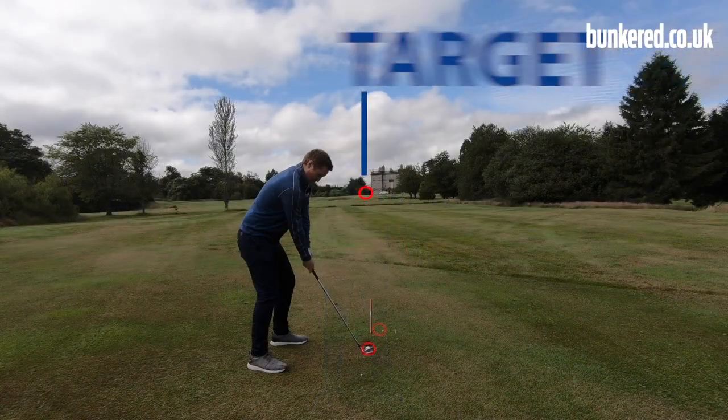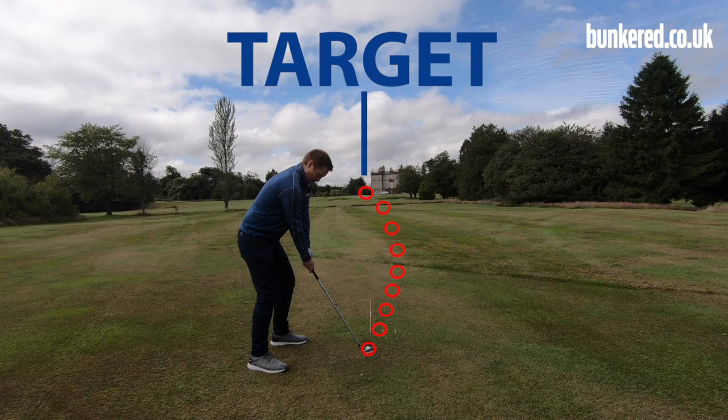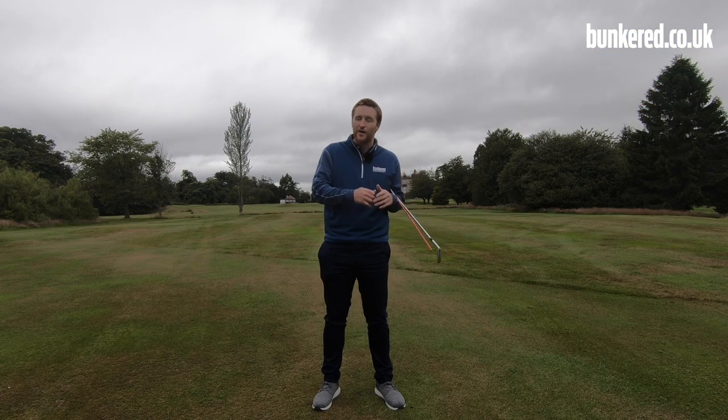So what exactly is a draw shot? We're looking to start the ball right of our intended target, it's going to move from right to left, and it's going to land on our target. Anything further left than that and we're in hook territory.